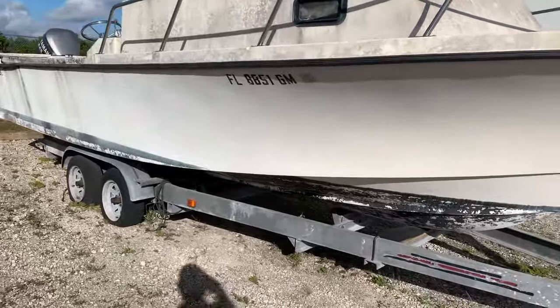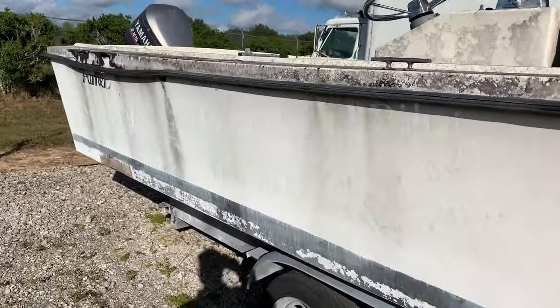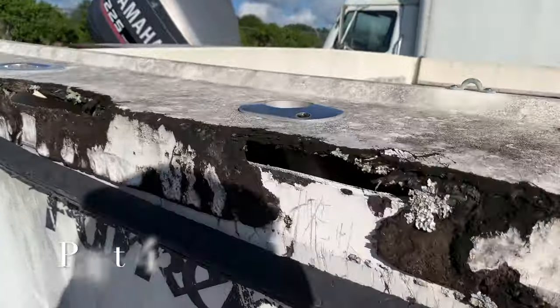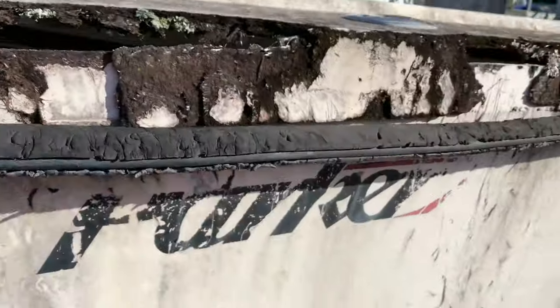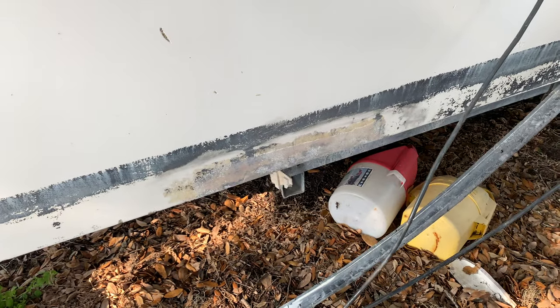Welcome back to Knott's Fishing, the Broken Pilot House, part 4. This is our boat we bought from the storage auction. The gunnel damage was repaired in part 3 — you can go back and watch that episode if you'd like. And here's episode 4: the repair of this patch job right here that was just horrendous.